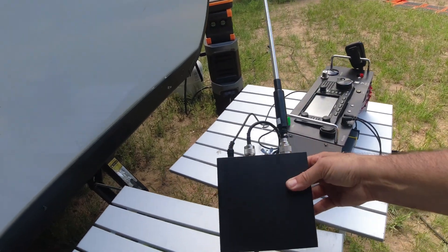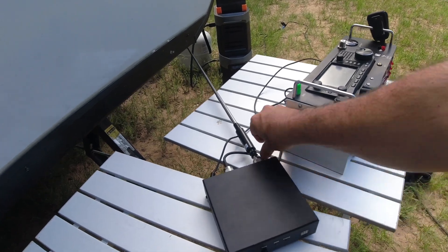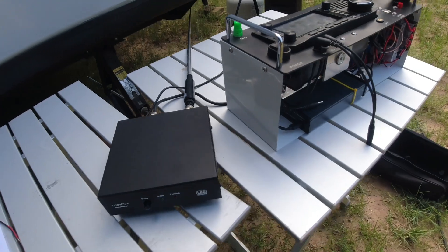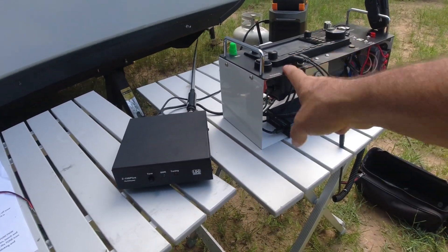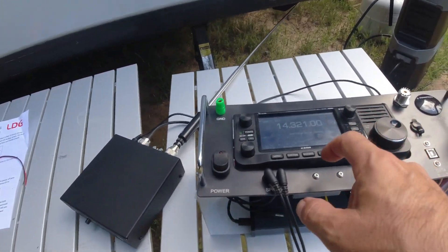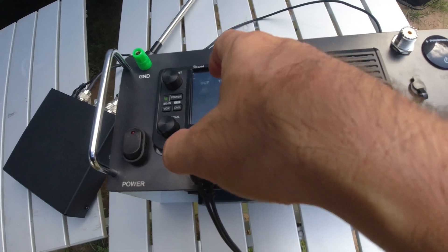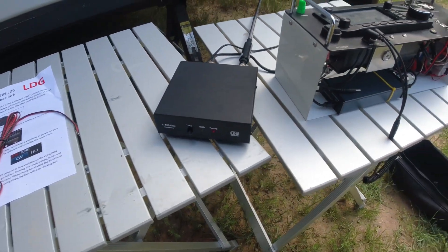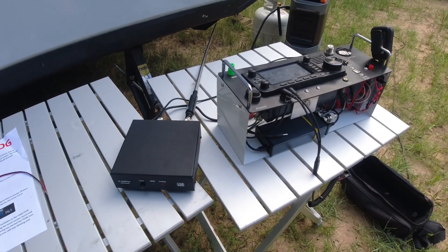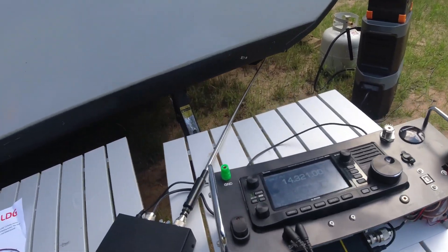So now I've got this in here and if I want to, I'm going to change it vertically, which is going to change my polarization on the antenna — that's not ideal, but I'm not going to be transmitting. If I go to function and then tuner is off, I can tune that antenna or any antenna connected to it right now. And there we are — we're tuned.